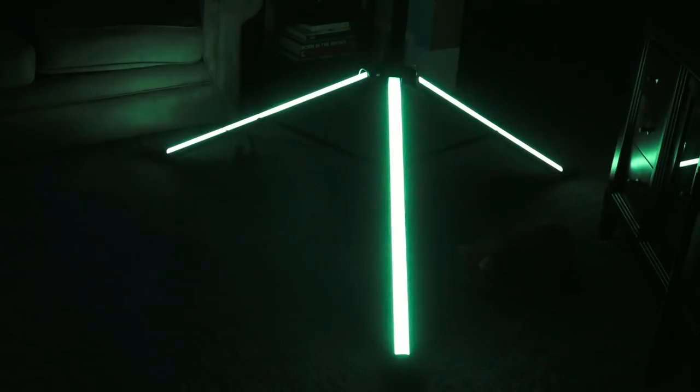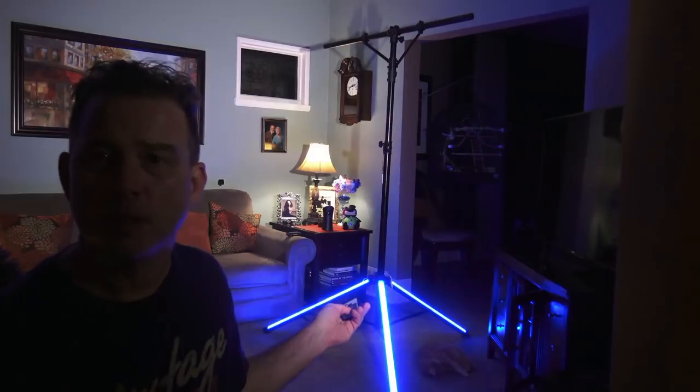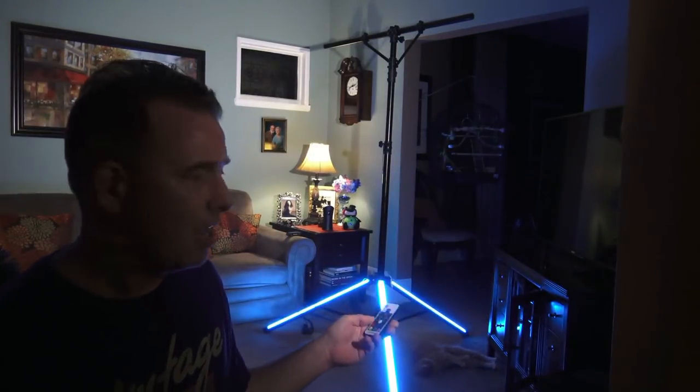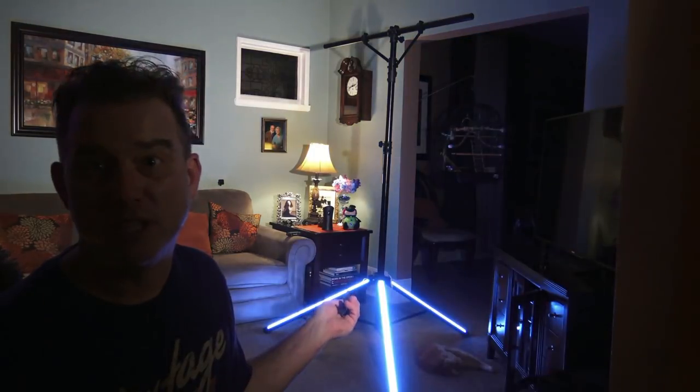Surprisingly enough, for me anyway, this puts off a lot of wash light. I've got a lot of light going on in this room right now. Let me turn some lights off so you can see how well this washes an area, like a dance floor.